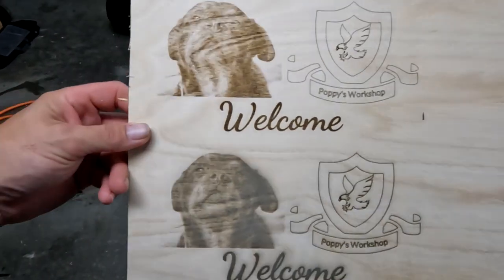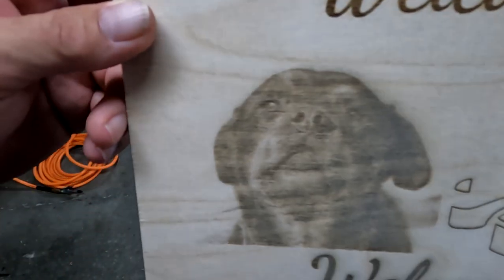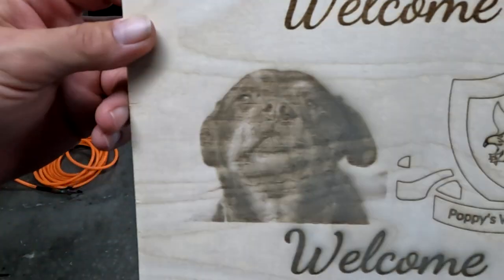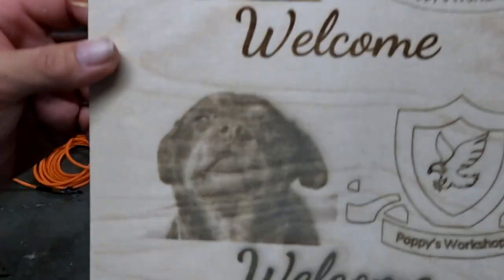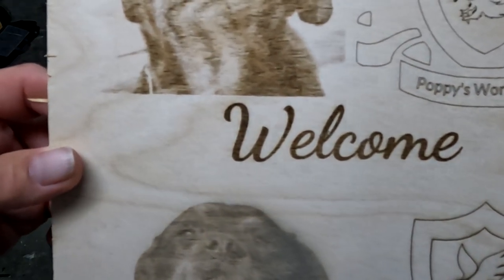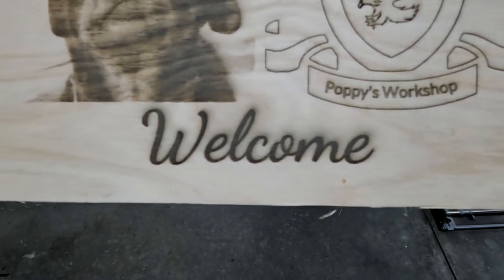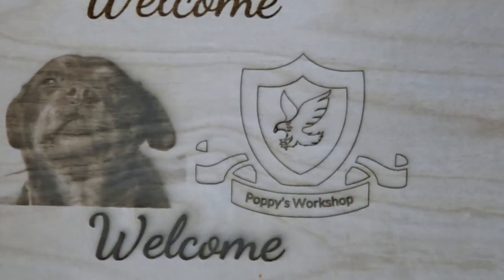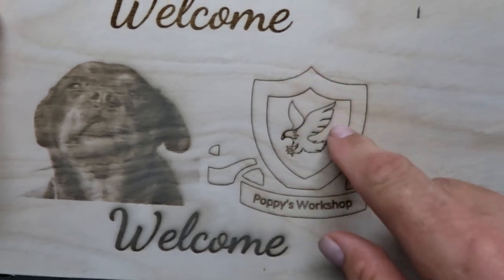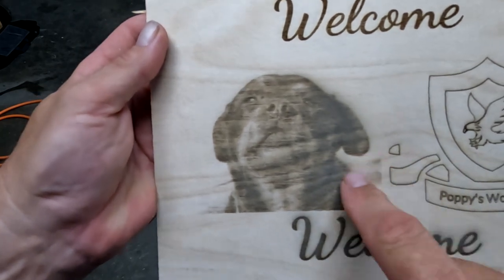So there's the final result. The air assist definitely made the picture darker with a little more clarity. The dog's eyes are hard to see on camera, but they're definitely easier to see in person. There's a nicer, cleaner cut with the eagle. The welcome on the first one looks a little darker but more blocky, while the bottom one has a smoother welcome but doesn't look as dark — just more clear. The air assist definitely brightened things up, especially around the edges. For doing photos, I'd say the air assist does a really good job.